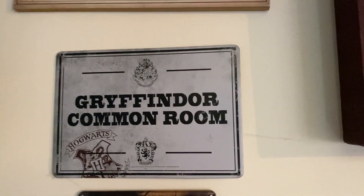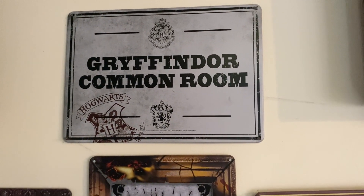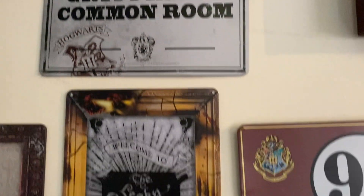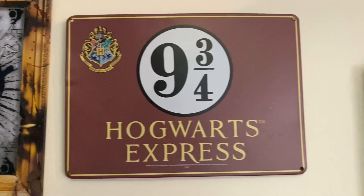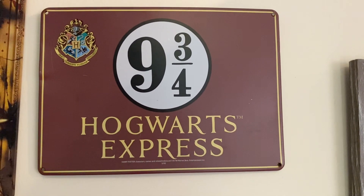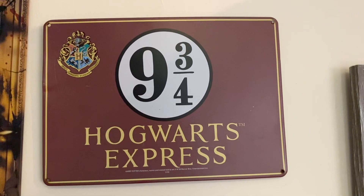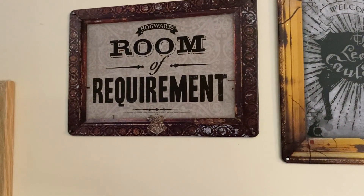And we've got one of the tin signs here — you'll find these in the Harry Potter type shops. That's the not-common-room one. If we go down here, we've got another Leaky Cauldron sign. We've got probably the most famous sign, the nine and three quarters — Hogwarts Express. We actually put this up when my daughter had a Harry Potter-themed party. We put it up near where we had a train that she could have gone through. Room of requirement.